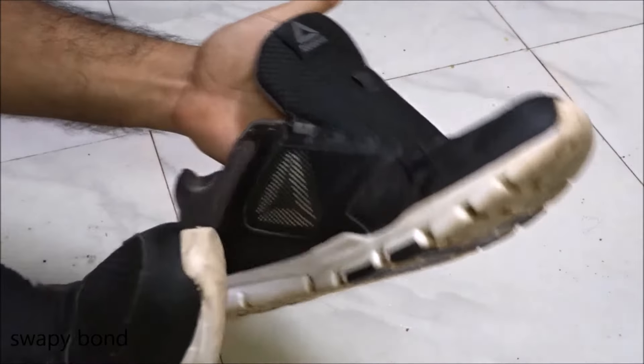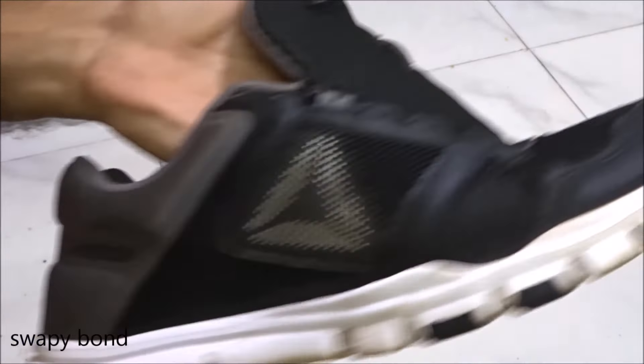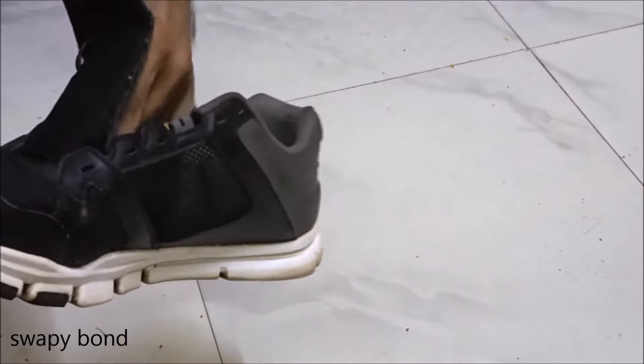Finally the shoes are looking very clean. Although not super clean, they are quite wearable in public places now.